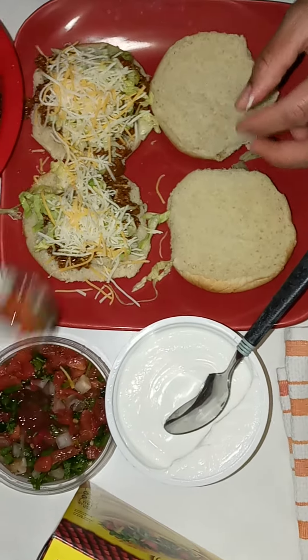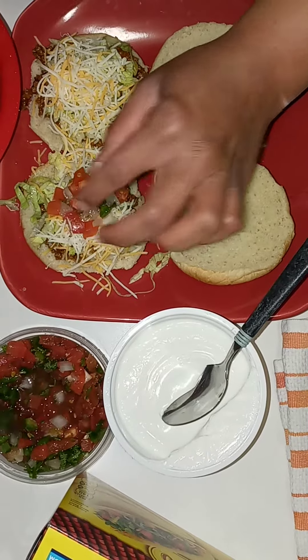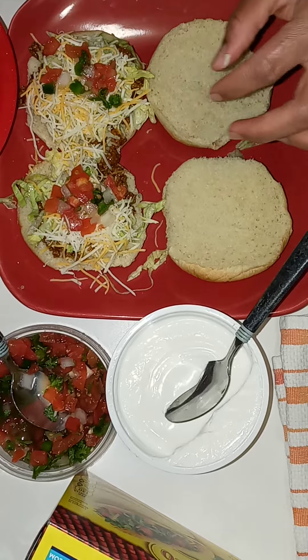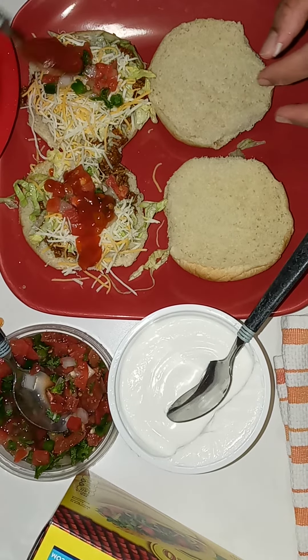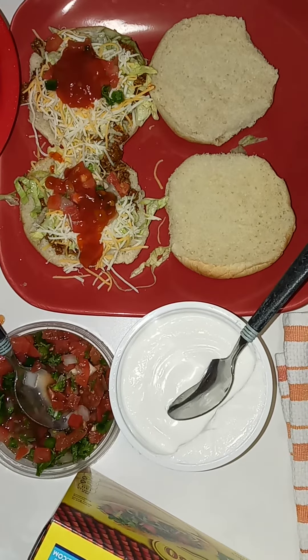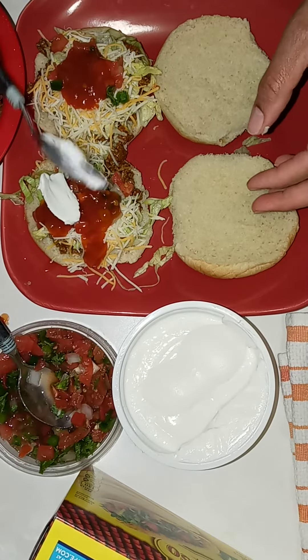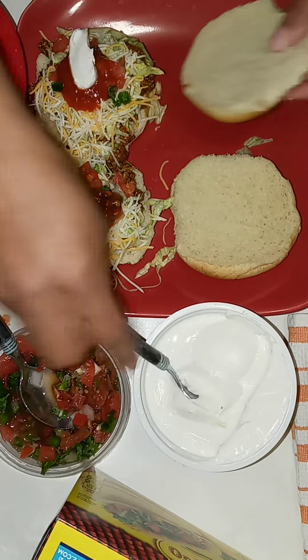If they like pico, give them some pico, or you can cut up your own onions and tomatoes — whatever you want to do. This is my lazy way of doing it. Add taco sauce, as much or as little as you like. If you like a little sour cream, put a dollop of sour cream on there, and there you have it.